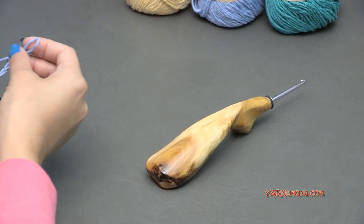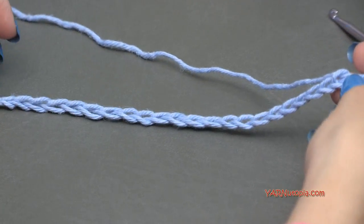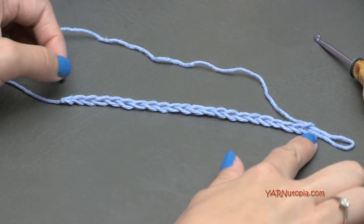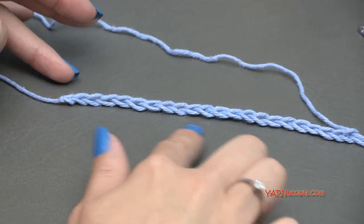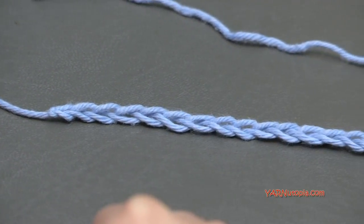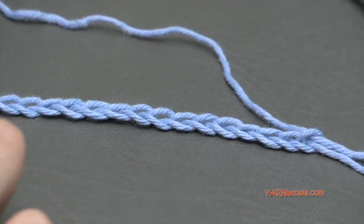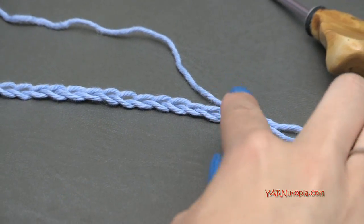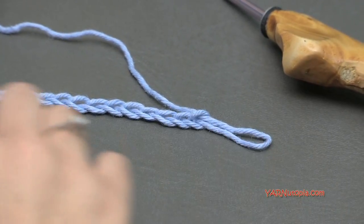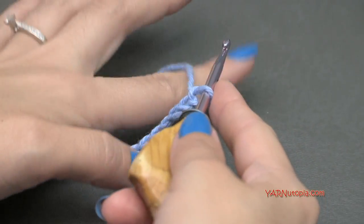For the honeycomb crochet stitch, it is in the multiples of five and then you add two more chains at the end. Here I have a chain of 22. If you're concerned on how to make a slip knot and a foundation chain, you can watch episodes one through five of this Stitch Gallery and Glossary. I chained 22 because 20 is in a multiple of five and then you add two more chains at the end. So now we're going to go right into row number one.